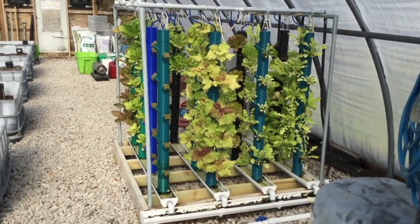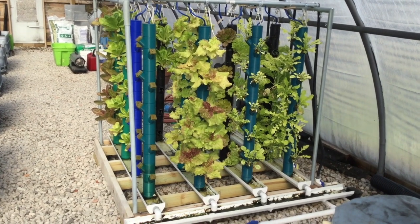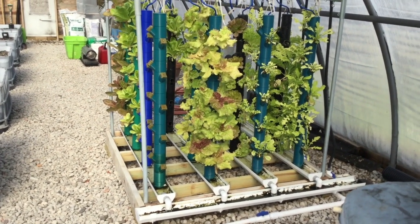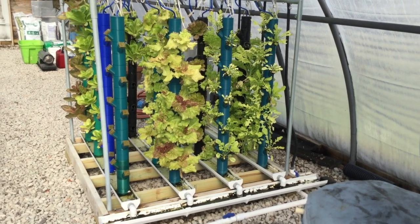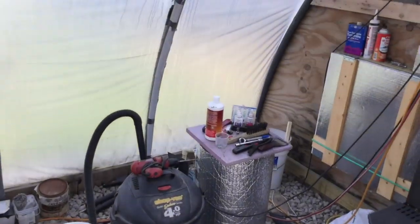As you can see, I'm replacing the black towers with some blue and green ones because summer's coming and I don't need that much heat in the water.